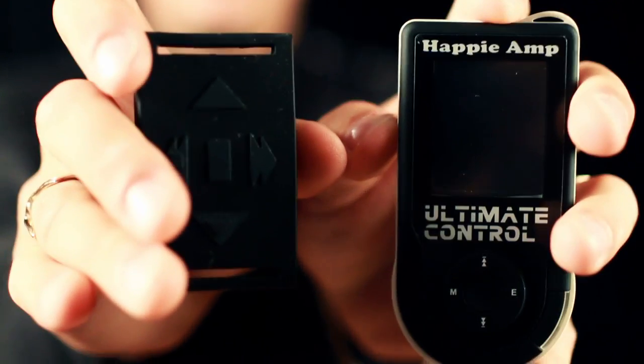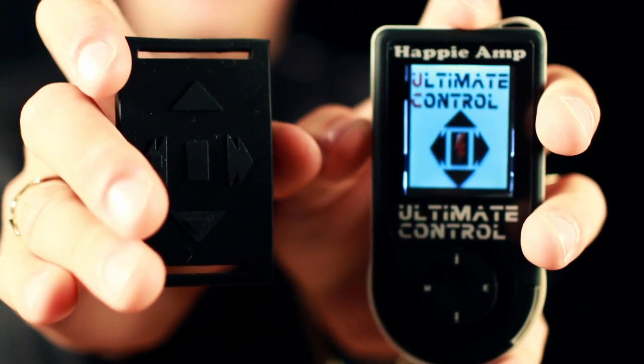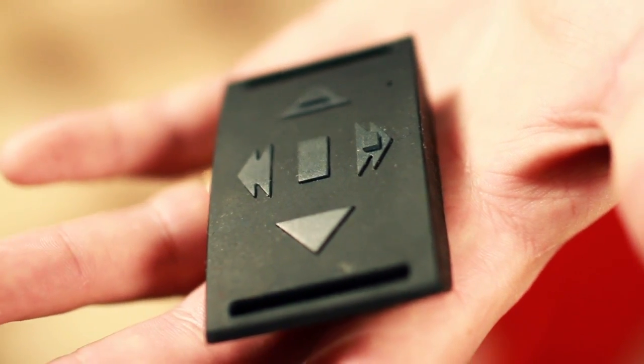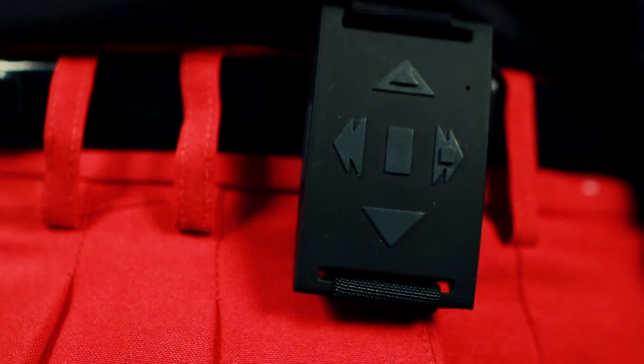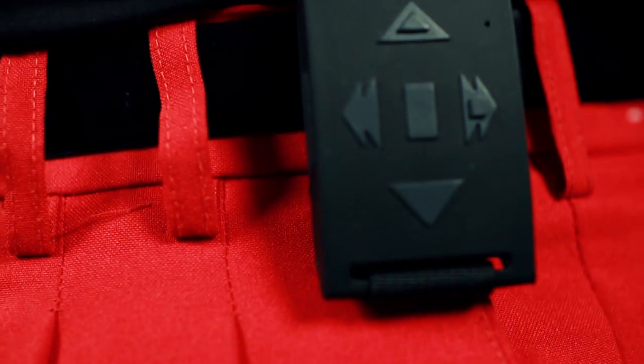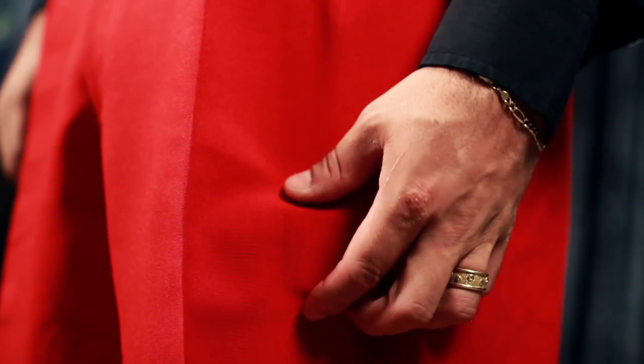Why should you choose Ultimate Control? This is not garage electronics. Ultimate Control is a factory made remote MP3 player specifically designed for entertainers. It allows you to start and fade out music with a touch of a button. The remote fits comfortably on your belt or hidden in your pocket.